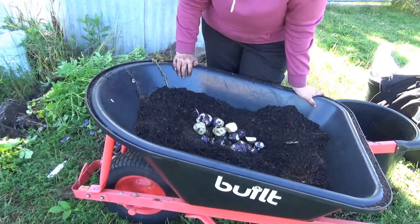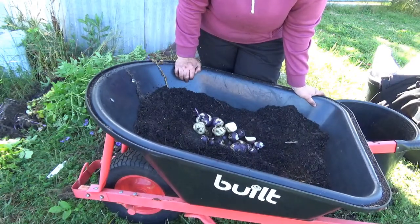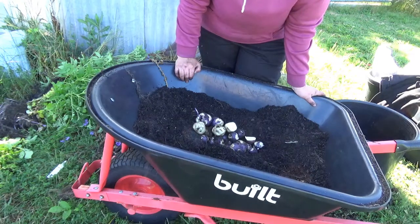Thank you for watching, I really appreciate it. In the next video, we'll have a look at my TPS — my true potato seedlings in the ground. See you then.